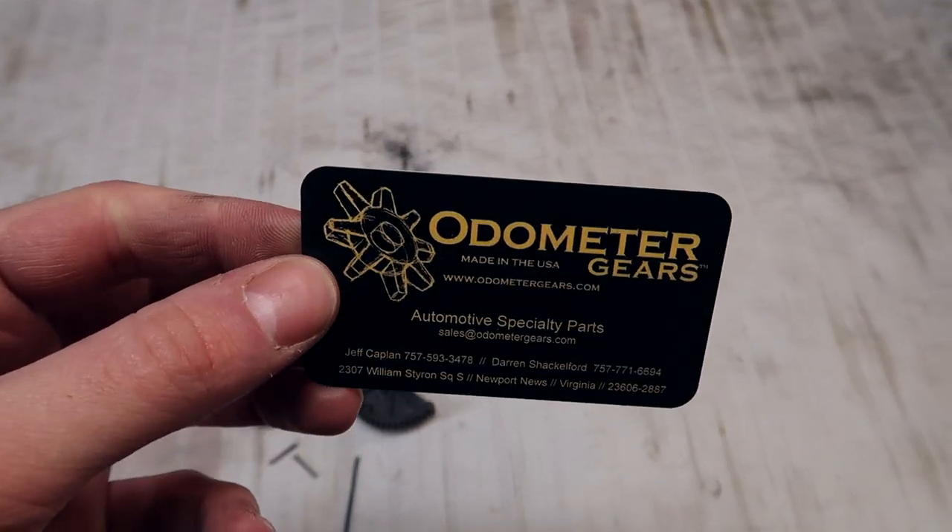I decided to go with Odometer Gears. From what I've read online, they are the OGs — they've been in the game for a long time and they know exactly what they're doing. They're a little bit on the pricier side; I paid about $240 with shipping. Not too bad considering there's not too many options out there for these throttle actuators. We're going to go ahead and start rebuilding.